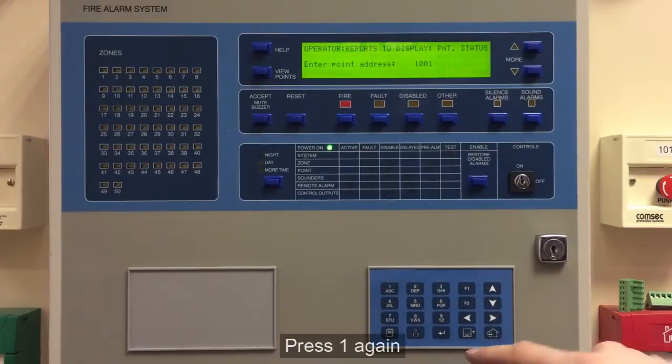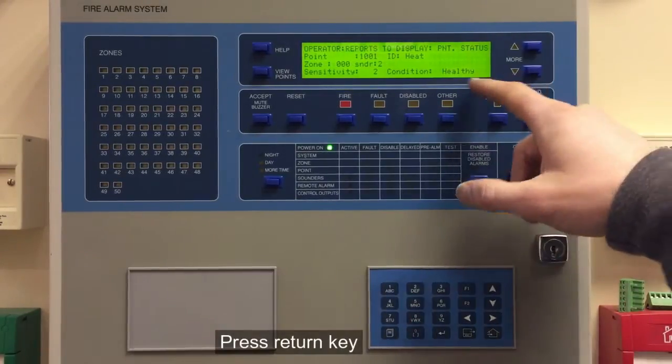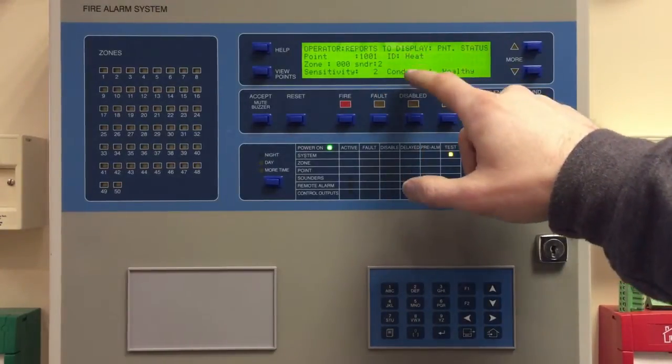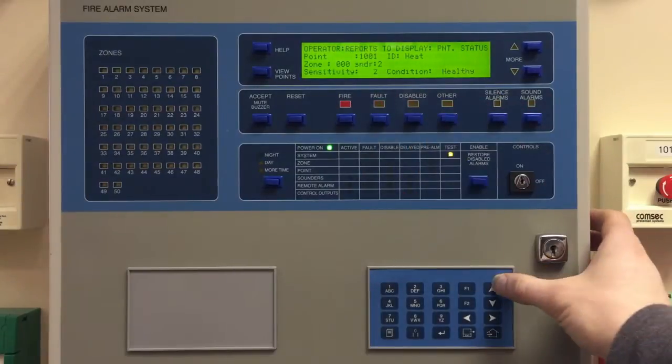This gives us a broad overview of the condition of a detector attached to the system. So 1001 on our demo panel is a heat sensor, and it's telling us it's healthy and it's set to sensitivity 2.